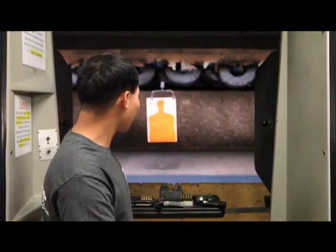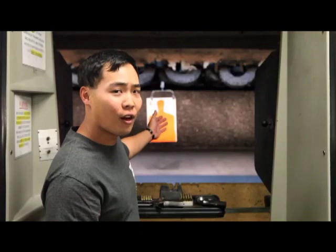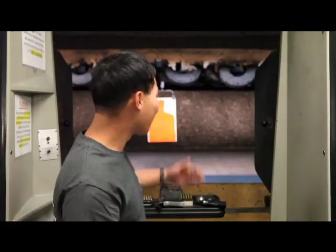Know your target, what lies beyond and in between your target. As you can see, we have an orange target out there. You know for a fact that there's nothing behind the target, but just in case, you want to take that extra second to make sure that there is nothing in front of or behind the target that can be dangerous to someone else.